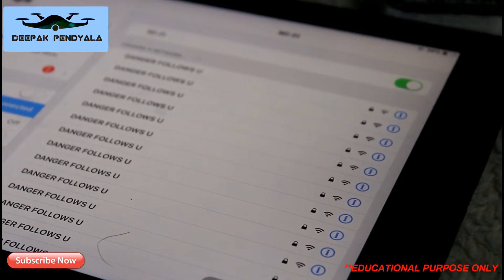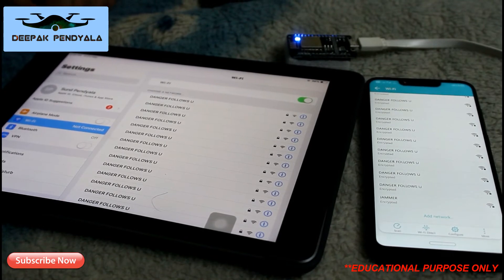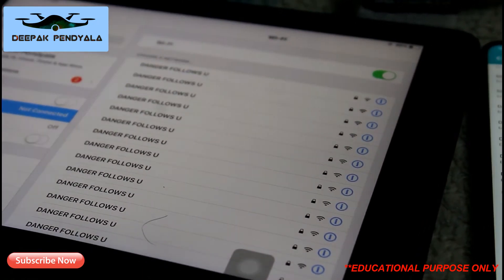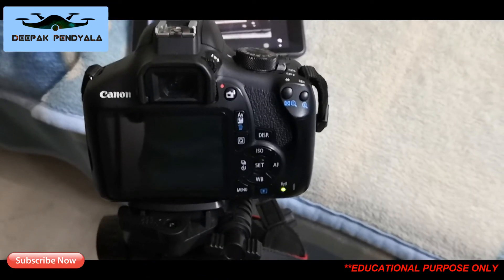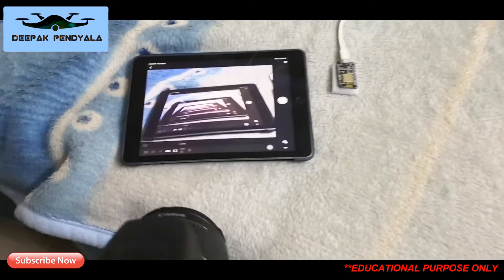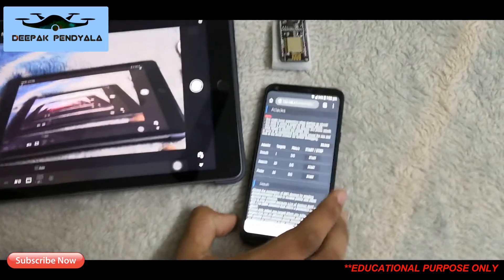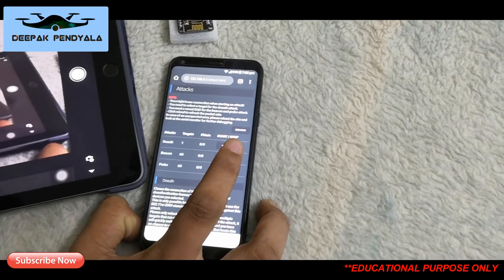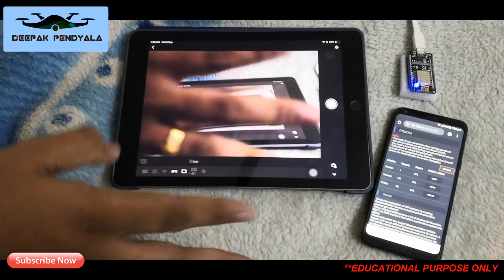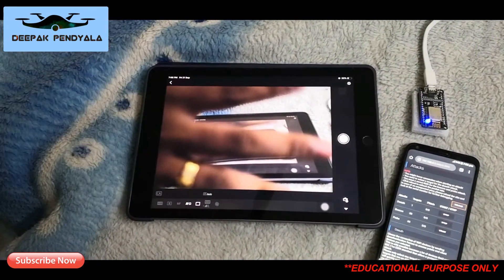It also jams action cameras, drone Wi-Fi networks, and camera Wi-Fi networks. Let's check how it jams a camera Wi-Fi. You can see this Canon 1300D is connected live to the iPad — it's live. Let's start the attack: three, two, one — and here, it's disconnected.